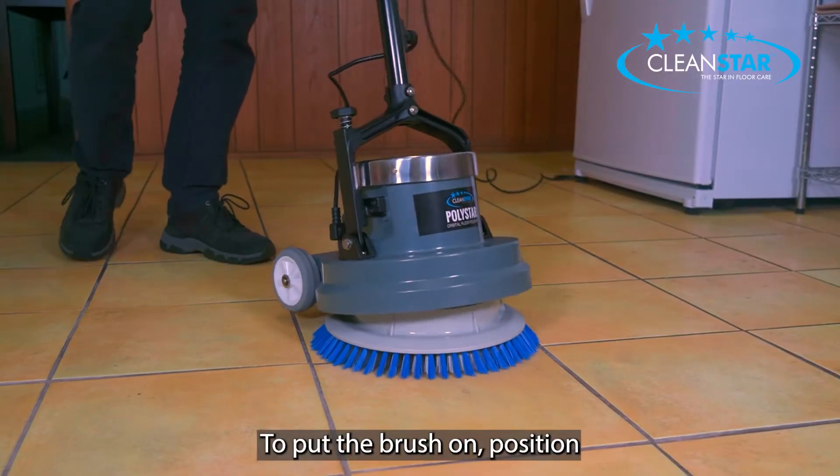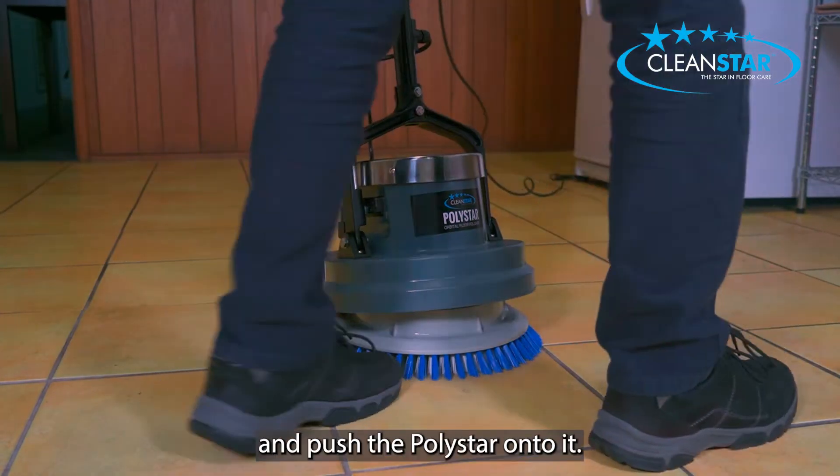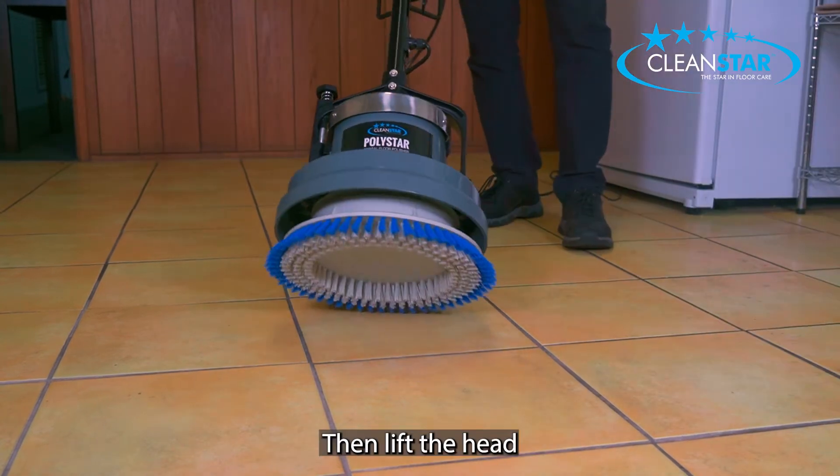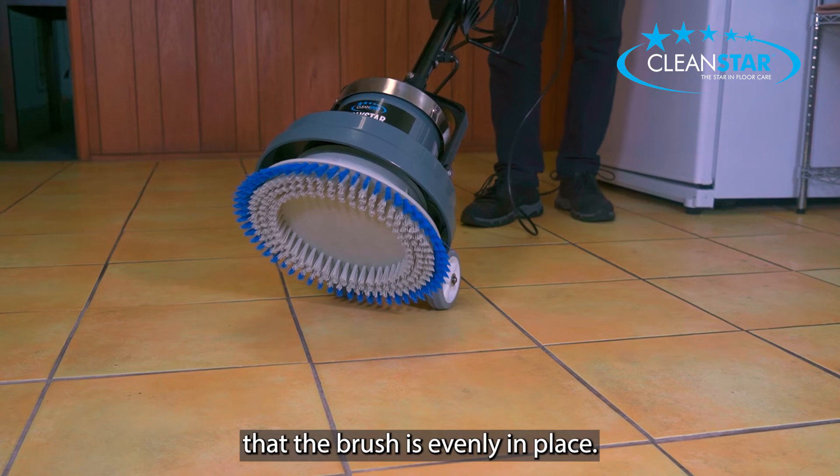To put the brush on, position it face down on the floor and push the Polystar onto it. Then lift the head and ensure that the brush is evenly in place.